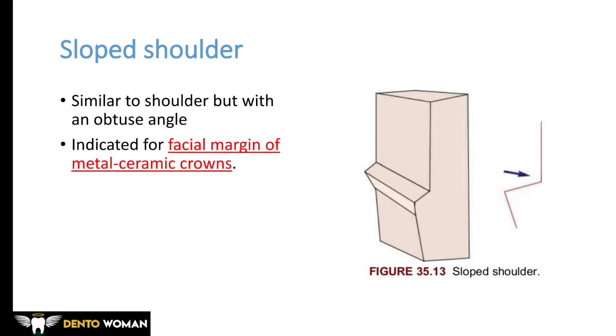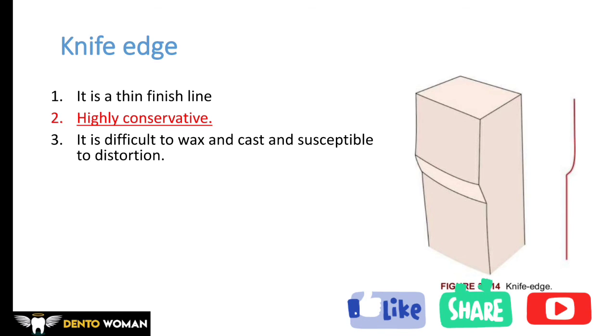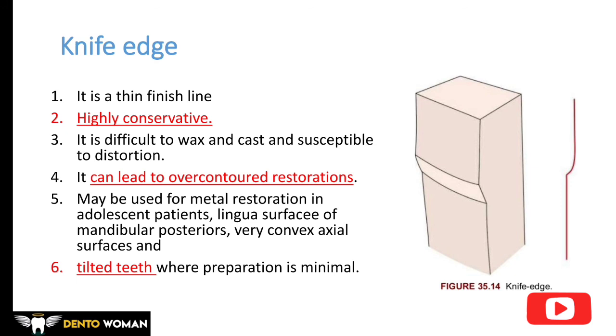Sloped shoulder is similar to the shoulder but with an obtuse angle, and it is indicated for the facial margin of metal-ceramic crowns. Knife edge is the least preferred finish line design. It is a thin finish line and highly conservative as cutting is minimal. However, it is difficult to wax and cast, and it is susceptible to distortion due to its thin nature. It can also lead to over-contoured restorations.